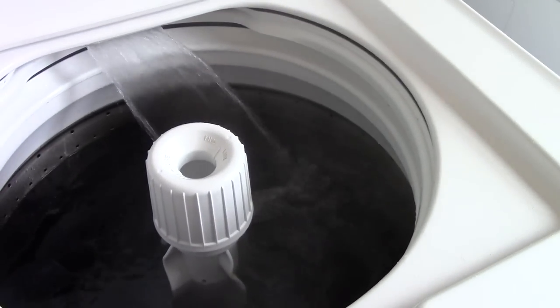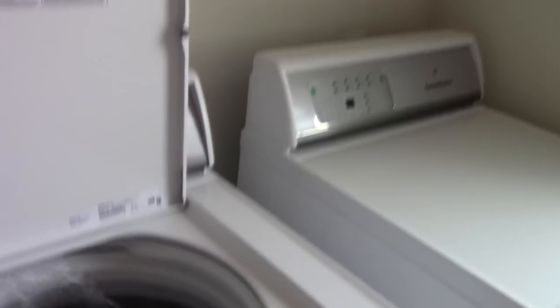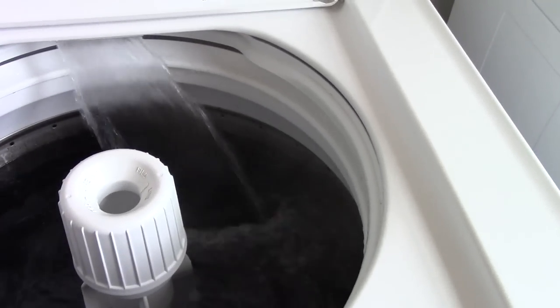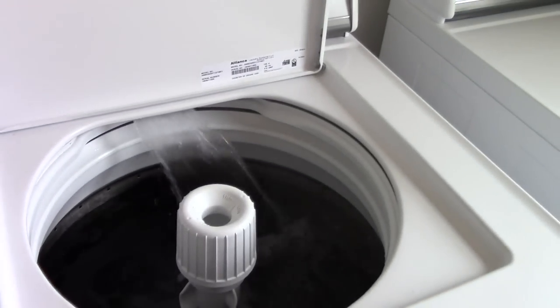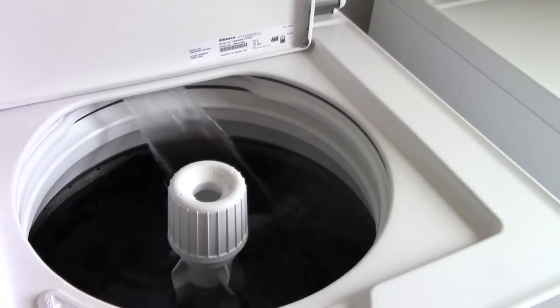We're just about there, just about up to the top row. I don't know if the camera's picking it up, but there's definitely some steam coming from there, so you know that we're using hot water. Let's just see how this machine doesn't turn over or anything. We all know what the claims are.